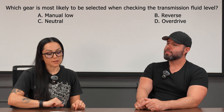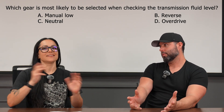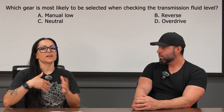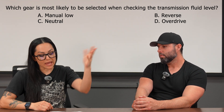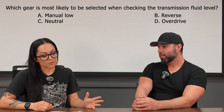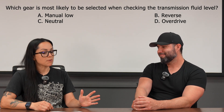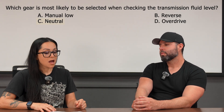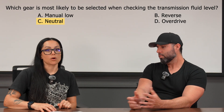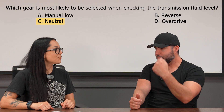The next question says: which gear is most likely to be selected when checking the transmission fluid level? This is a nice easy one that most anybody working on cars should get. Options are A) manual low, B) reverse, C) neutral, or D) overdrive. Many of us have probably seen transmissions that say park or neutral — they didn't give us an option for park, so neutral is really our only viable option, and it's the only safe one.